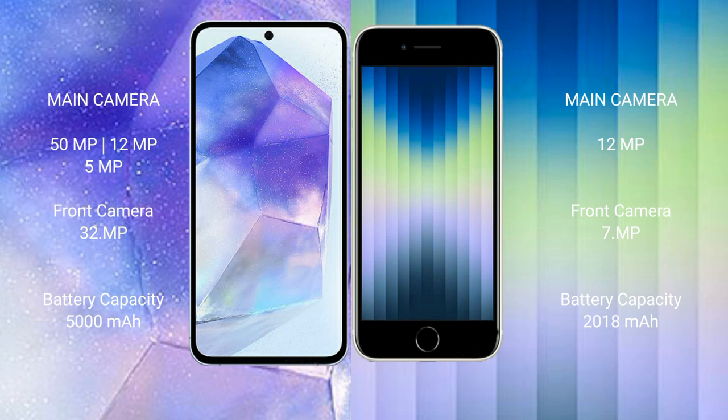The Samsung Galaxy A55 has a 5000mAh battery with 25-watt fast charging support. The iPhone XC has a 2018mAh battery with 20-watt fast charging support.